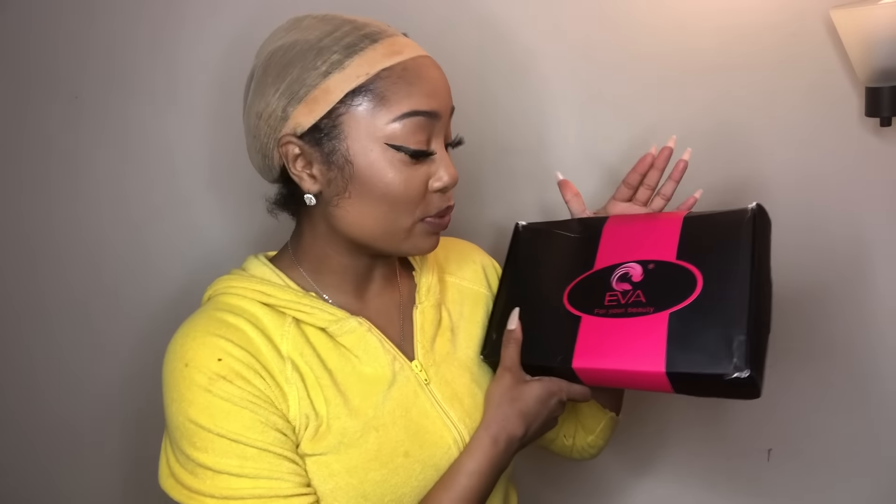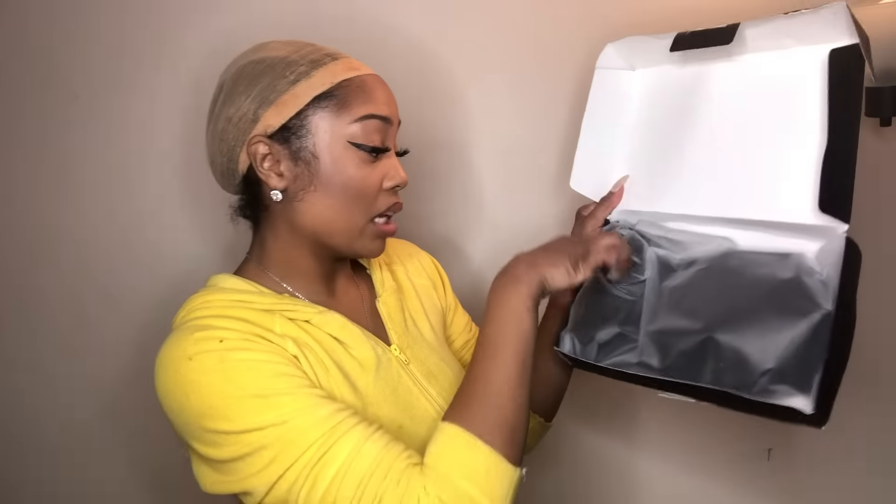Another curly wig! The curly wigs is where it's at, don't play with me. So what's good, sissy? Today we're gonna do a wig review for — you guessed it — Eva Wigs. It comes in this black box, and when you open the box the wig is obviously in there.